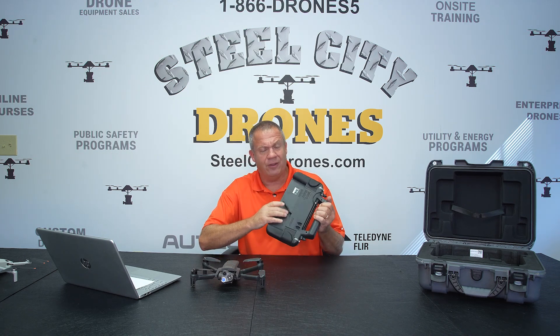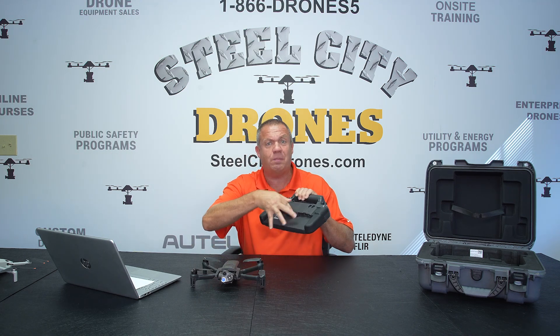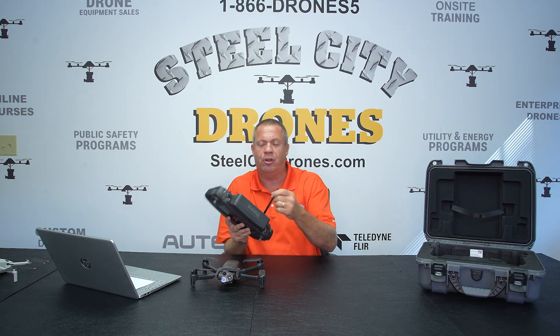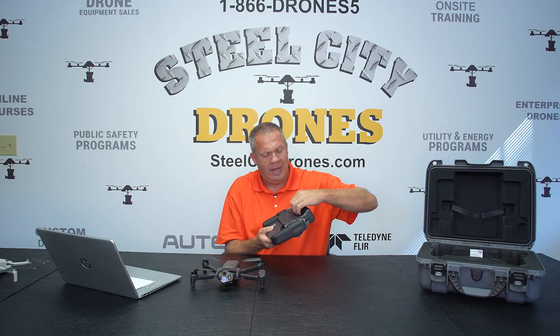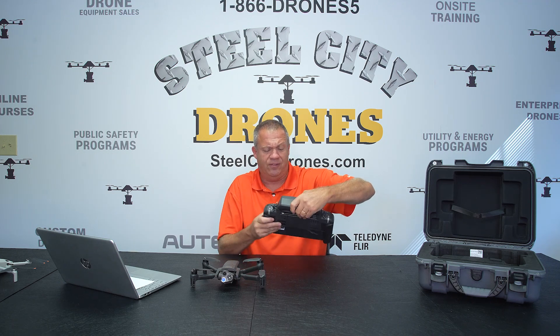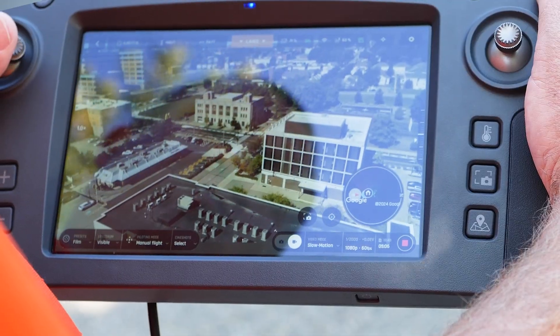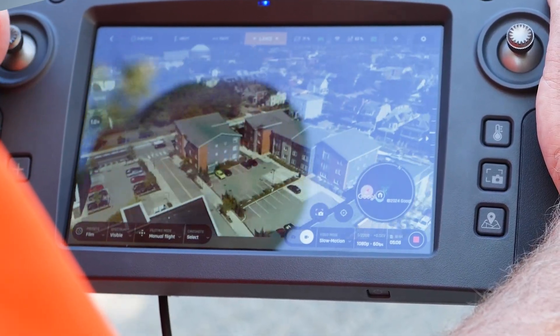It has USB-A and USB-C ports as well as Ethernet. It also has a stylus. It is nice and robust, very rugged, and I really like it.